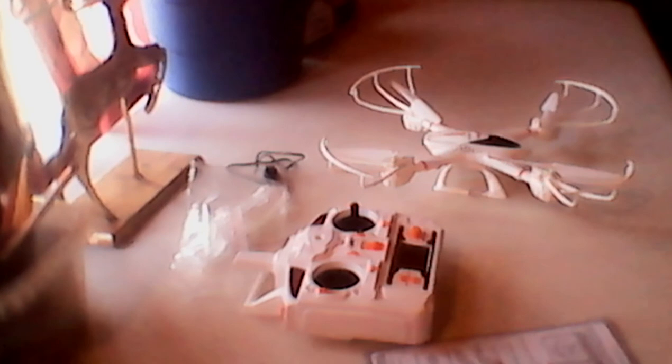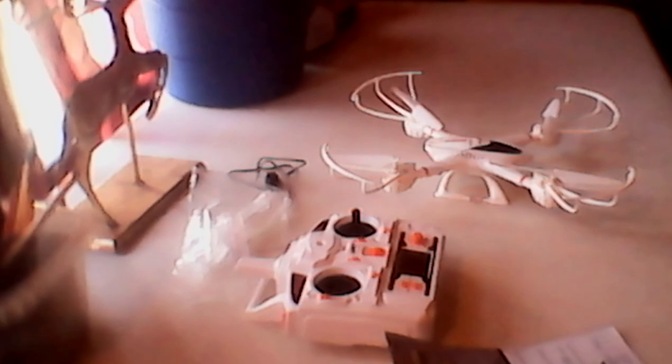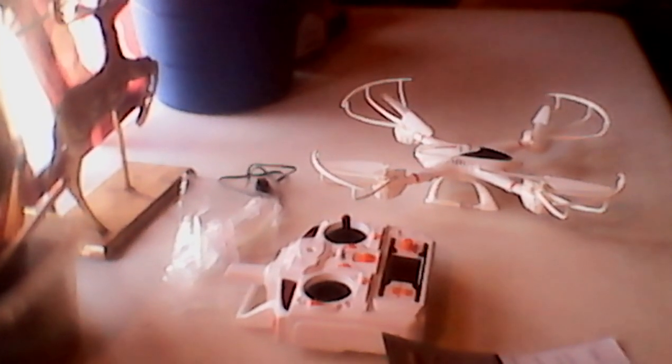That is our review of the X-Series Quadcopter 2.4G 6-axis Headless Mode 3D-row 1-key return. Thank you guys for watching. Please remember to like, subscribe, and share if you can. Thank you.